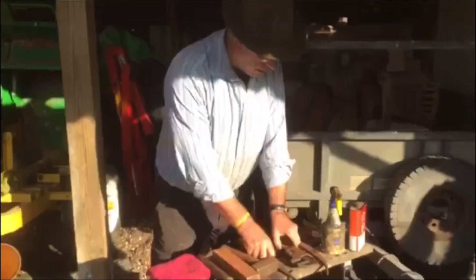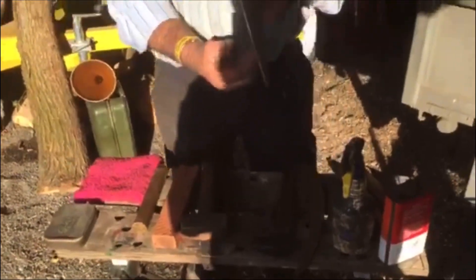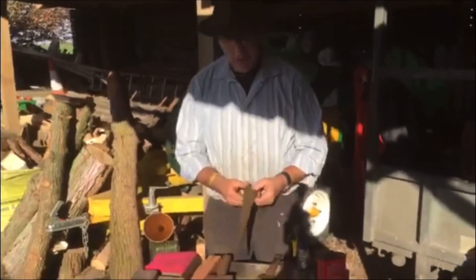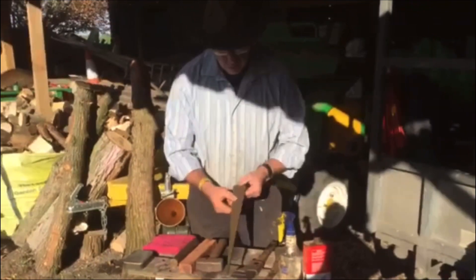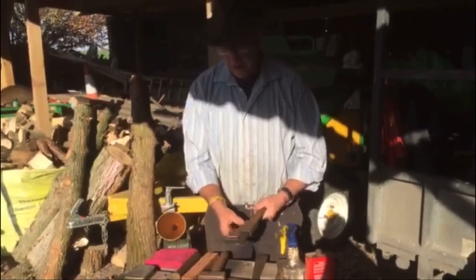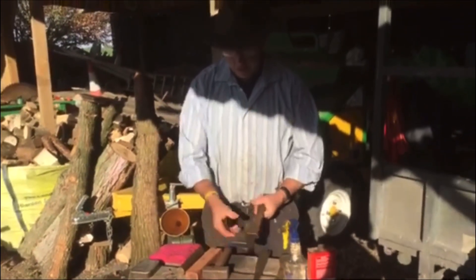Now these are the important bits of kit for the job. This is a curved key drift and this is a straight key drift. They've got a taper on them — the bottom side here is thicker than the top, and the thick side always goes in first. That fits onto the head of the key like that. You can get these from any Claas dealership — they are only made by Claas, and that is where you're getting them from.